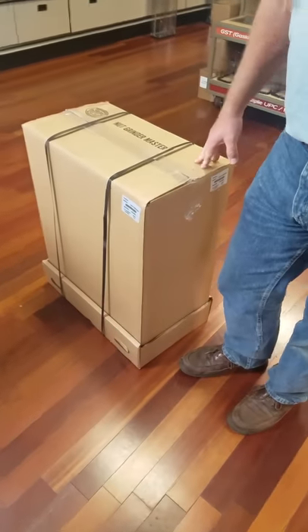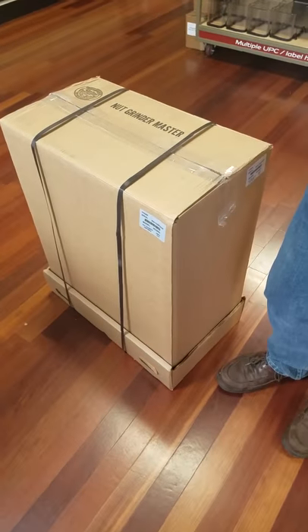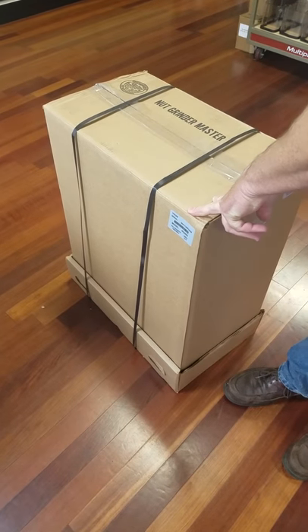We just got our nut grinder in. We have a brand new Rhino grinder in the box, and this is how you will receive it.